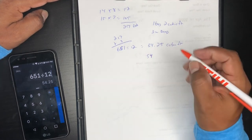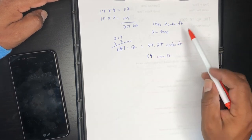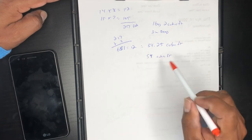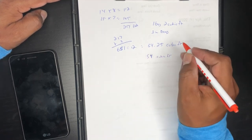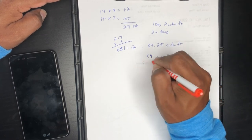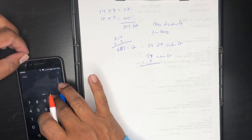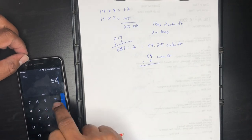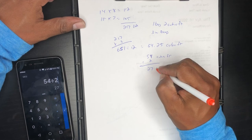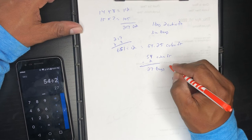So we have 54 cubic feet of mulch needed. Since a bag is two cubic feet, we divide 54 by 2 to see how many bags we need: 54 ÷ 2 = 27 bags to cover 217 square feet.